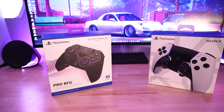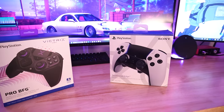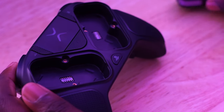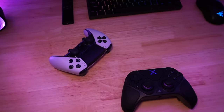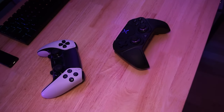So between the Victrix Pro BFG and the DualSense Edge, which controller do I recommend? On paper, the Pro BFG appears to be better in every way — it has a way better battery life, more customization options, and a cool modular design. But for me, its cheap-feeling plastic materials are kind of a turn-off.